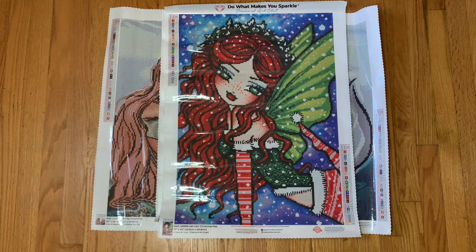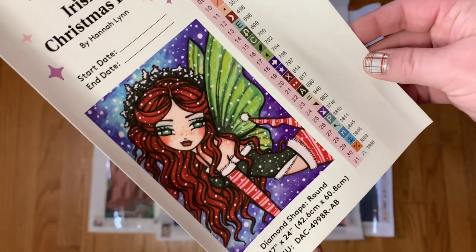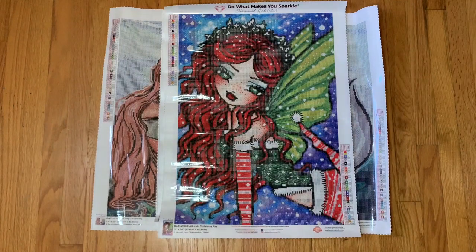The next kit is Irish Christmas Fae — how stinking cute is she! I love her so much. Here is the small sticker and the large sticker sheet. I do believe this is the only limited edition kit that I purchased. I'm pretty sure she's still available. I should have checked the website, but a lot of the Hannah Lynns were limited edition and some have sold out, but I do think this one is still available.